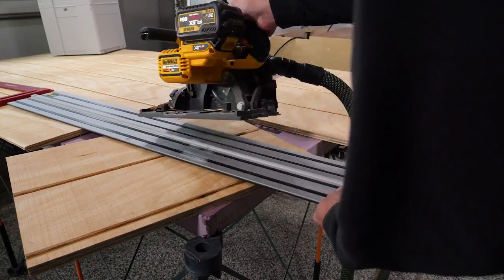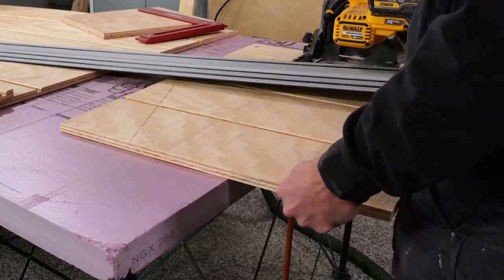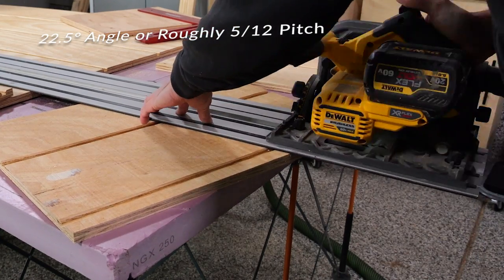We get a fair amount of snow here so I want to make sure that everything can shed it off, so I ended up just kind of eyeballing it and making sure I was going to get a good slope. I went from 22 and a half down to 16 inches, which ended up being about 22 and a half degrees, or a 5/12 pitch.